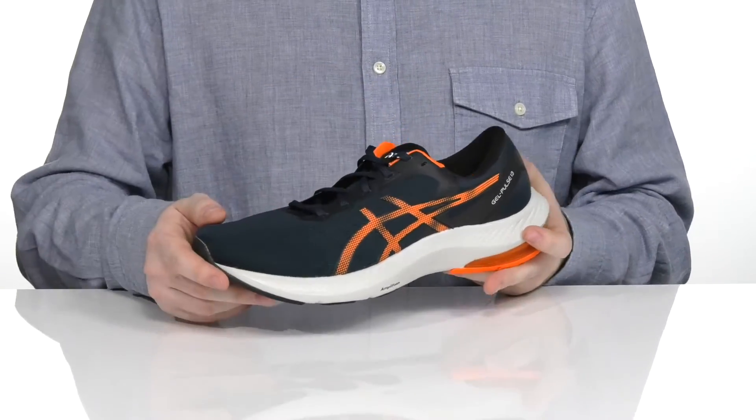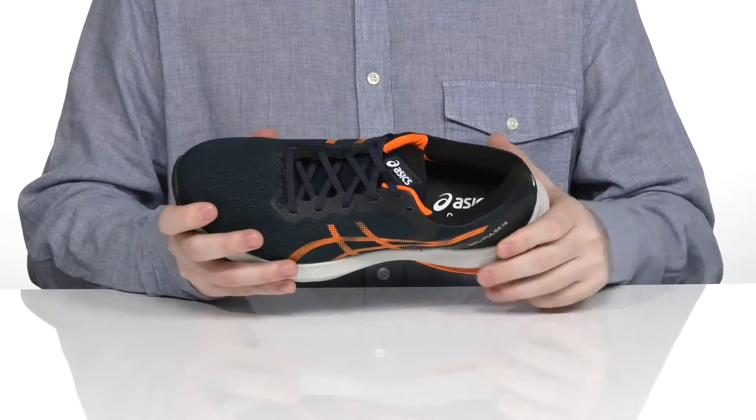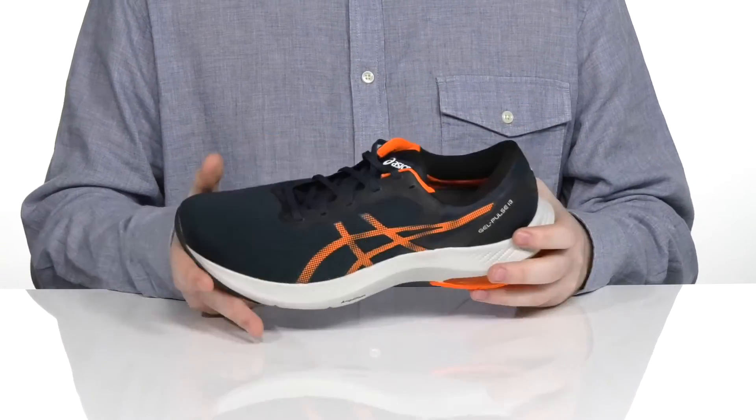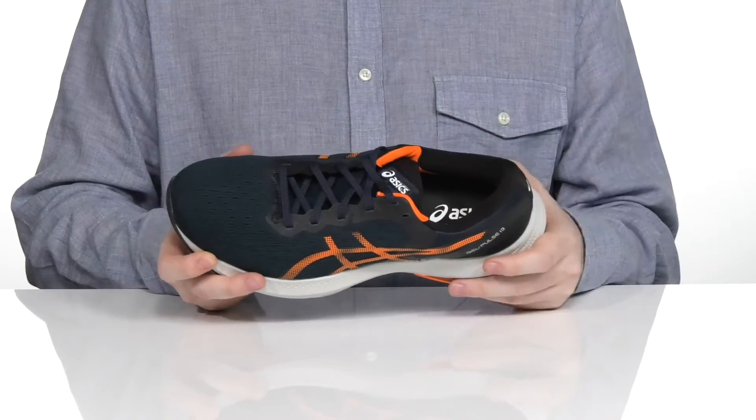The upper is made with engineered Jacquard mesh that has perforation for increased breathability, keeping the inside textile nice and cool. There are synthetic overlays across the sides of the shoe as well as on the laces for extra durability.